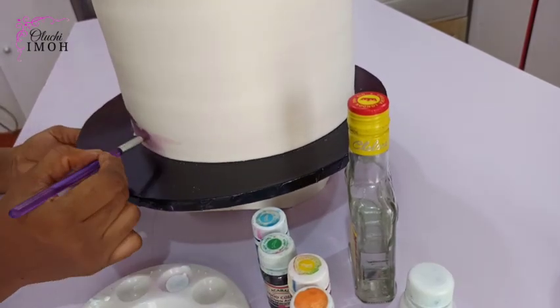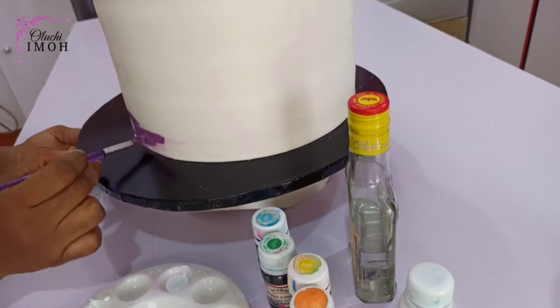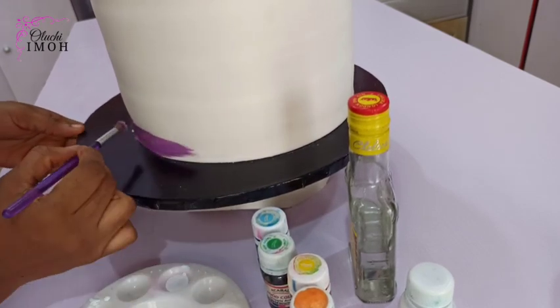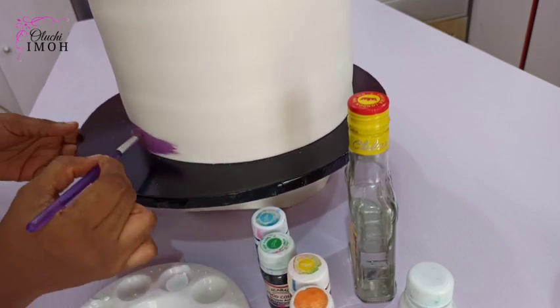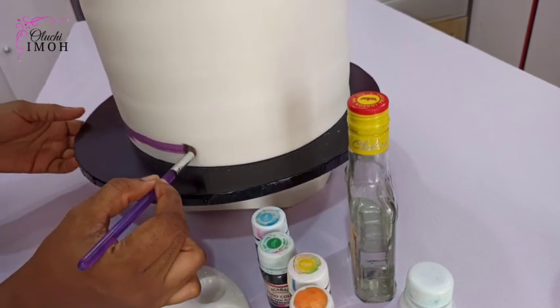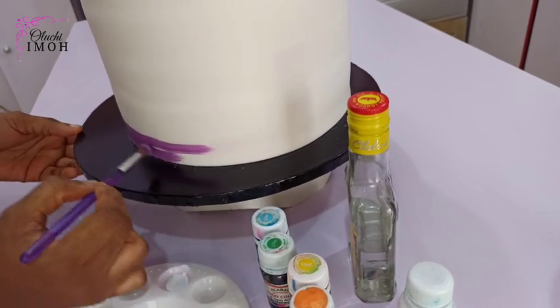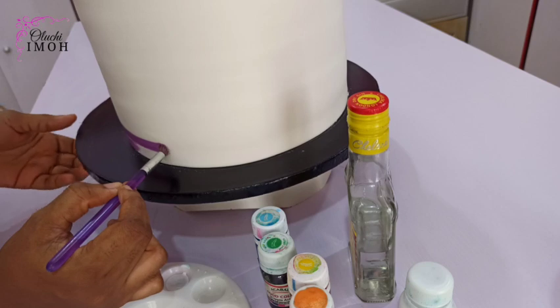I've already mixed my purple color, which I did by mixing blue and pink to give me that shade, and I added white to it. The reason why I added white is so that I would have softer shades of the different colors that I'm working with.